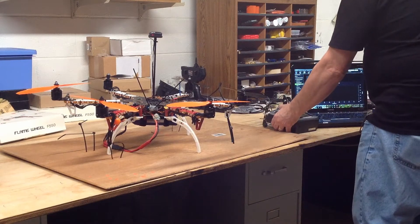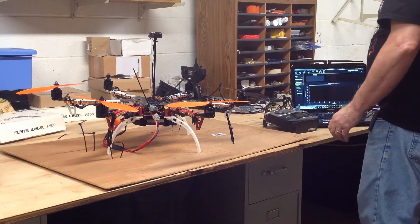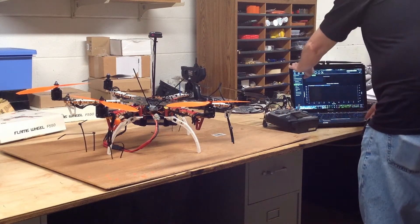Installed the new compass and compass wire. Now it's time for compass motor calibration.